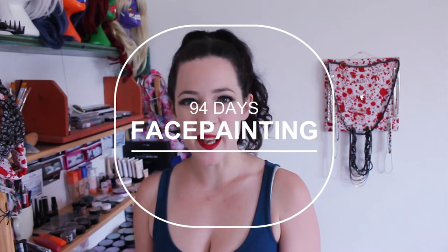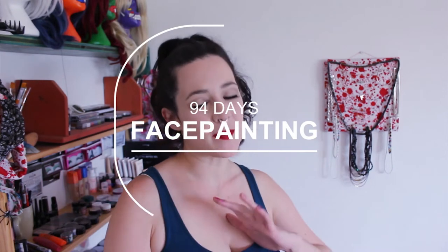It is 94 days till the man burns and today we're talking about face painting and face painting safety. Because if you want to do face painting at Burning Man, especially if you want to gift it to other people, you want to make sure that they are going to enjoy it and not end up suffering because you put something on their face that you maybe shouldn't have.